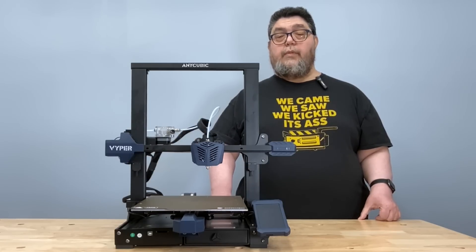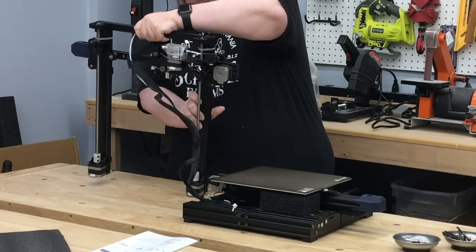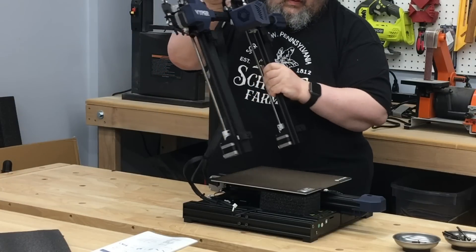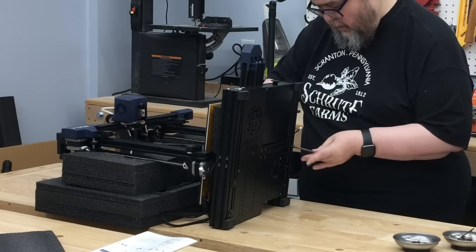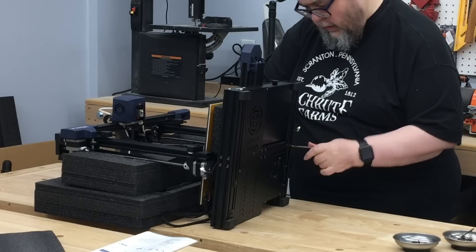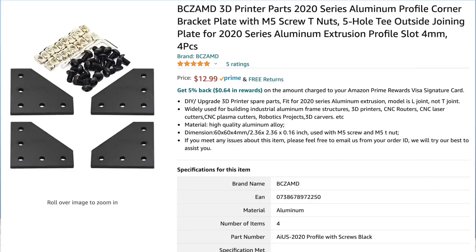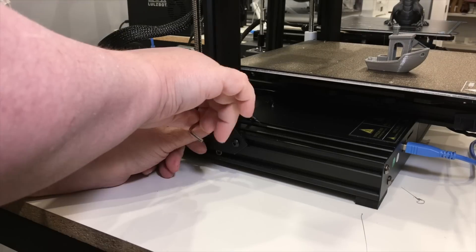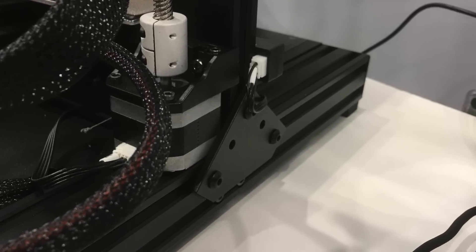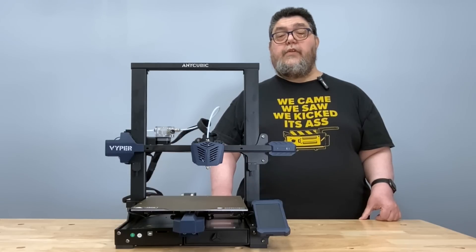The printer comes mostly complete — all that's really necessary is attaching the gantry to the base. I did run into an issue: the two bolts that attach from the bottom up into the gantry's aluminum extrusion seemed to strip very easily, and I could not create a firm connection between the gantry extrusion and the base. To solve this, I ordered a set of $12 corner bracket plates with T-nuts. It took about five minutes to attach these across both the base and the gantry, and the two main sub-assemblies were securely connected. Overall, it took me about half an hour to put this together, plus a couple of days waiting for the add-on plates from Amazon.